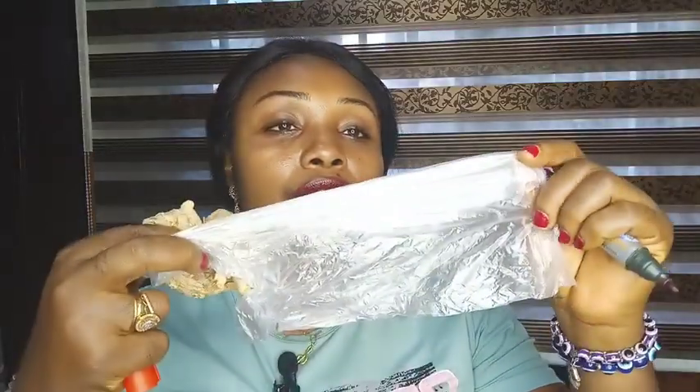If you're a business person that does international business and accepts multiple currencies — naira, pounds, euros, dollars — write the signs of all the currencies you receive on the ginger. After writing, you're going to get a ziploc or nylon bag.